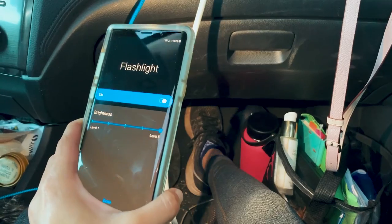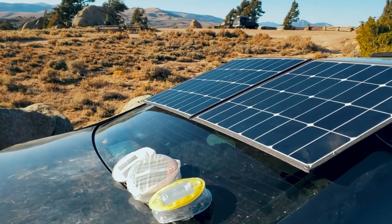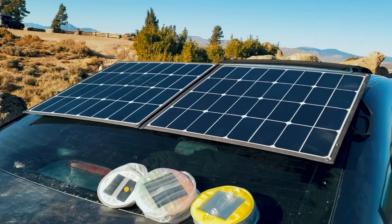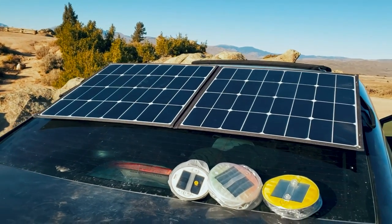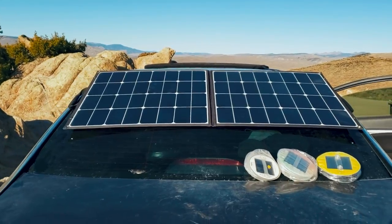We also have our headlamps, and if we really need more light we could use our phones. That leads us to power — we're able to keep our phones and all other devices charged, such as laptops and cameras, with this Jackery portable power station accompanied by a 100-watt solar panel, and then of course the occasional long day of work at a coffee shop or McDonald's.